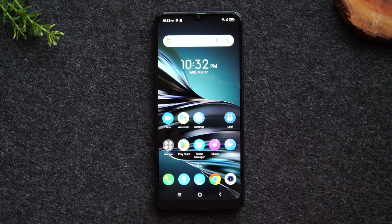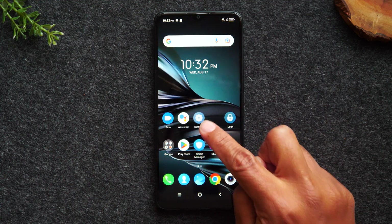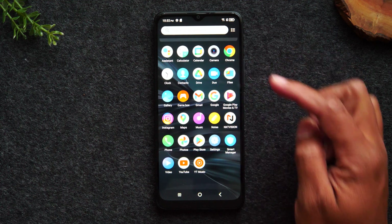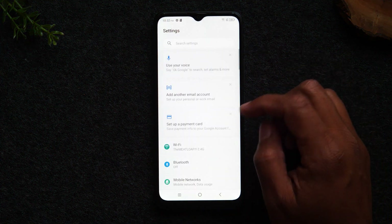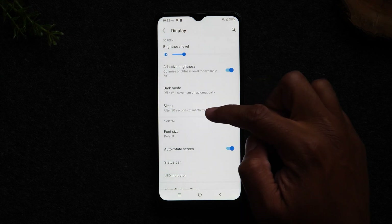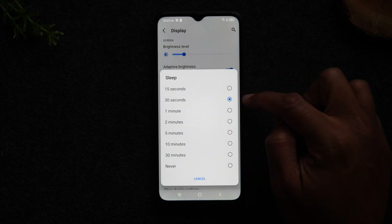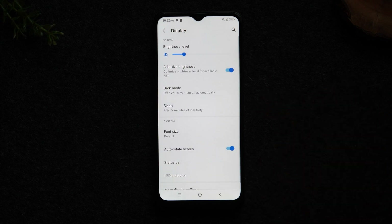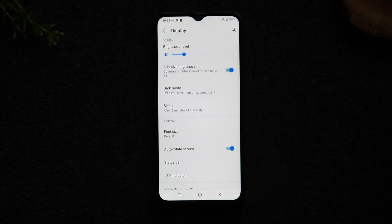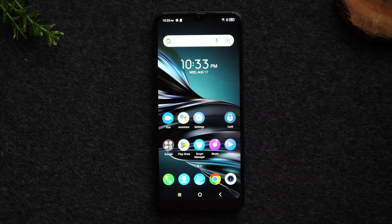Moving on to our next tip — I'm going to show you how to keep your screen on longer. Some of you may notice the screen goes dim really quickly, and it would be nice if it stayed on just a little bit longer. To do this, tap on the settings wheel in the center of the screen. If your settings wheel is not there, you can swipe up to get to your app section and go to settings, then go to the display section. Go to sleep and change it from 30 seconds to at least two minutes. Now your screen is going to stay on for at least two minutes without you having to touch the screen — a really great feature so you don't have to constantly touch the screen to keep it on.